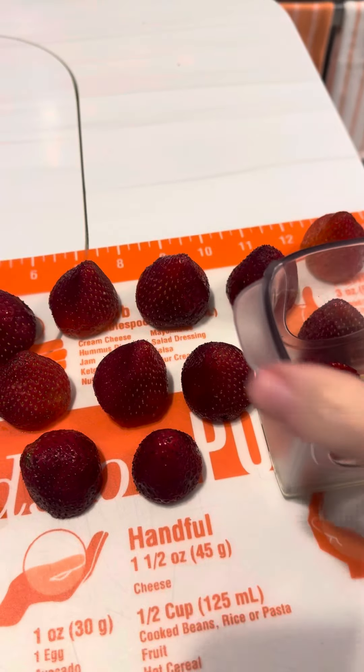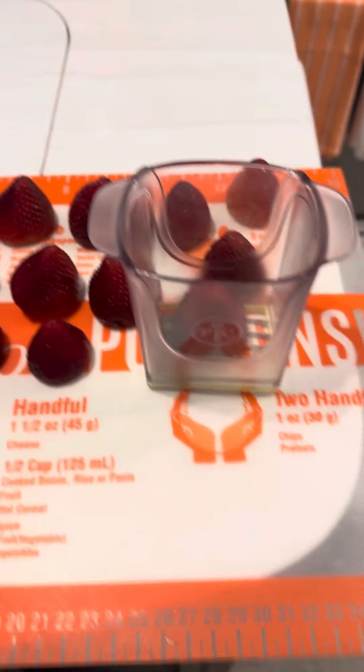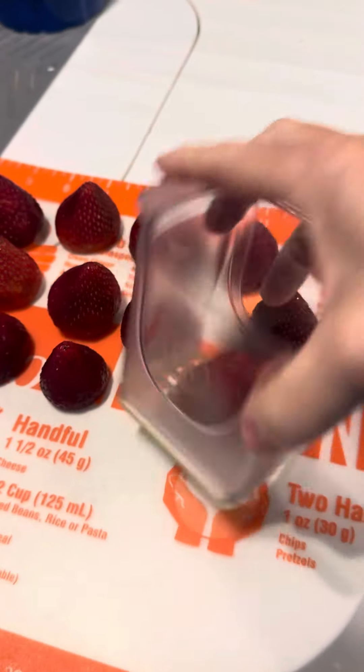Hello, I'm coming to you just to show you how simple it is to use our Cup Slicer.